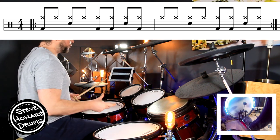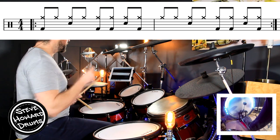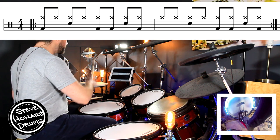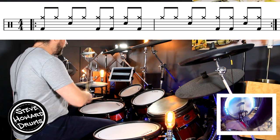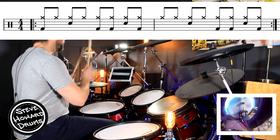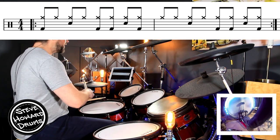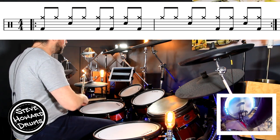Let's do the two bars super slow. First bar: one and two and three and four and. Second bar: one and two and three and four and.